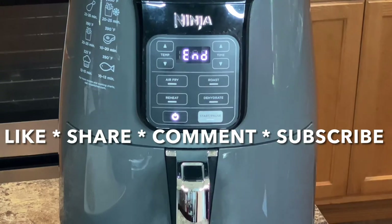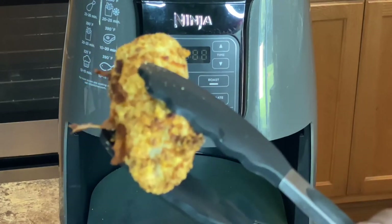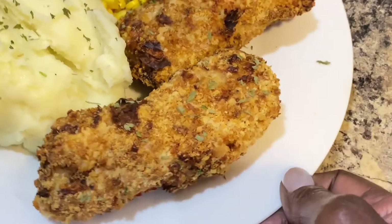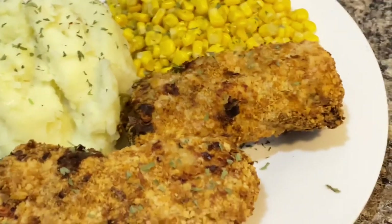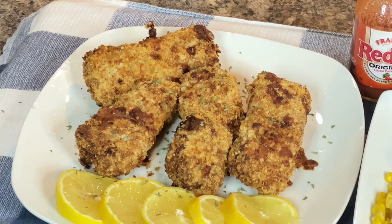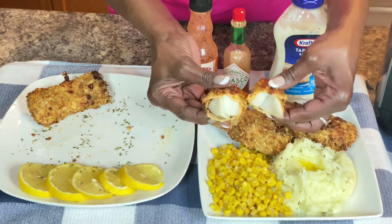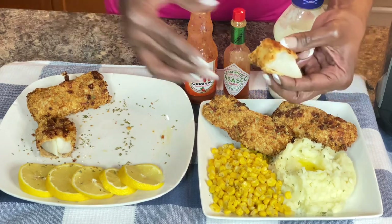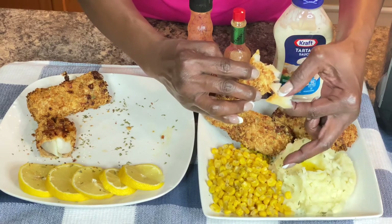Let's take a look at our delicious fish — y'all see that? What do y'all think about that codfish? Does that not look delicious? Go ahead and drop me a comment below and let me know what you think about this recipe. Let me demonstrate how this fish looks on the inside — look y'all, beautiful! That is beautiful — crispy and golden on the outside, flaky on the inside. Look at that, y'all — you couldn't ask for no better fish than that.